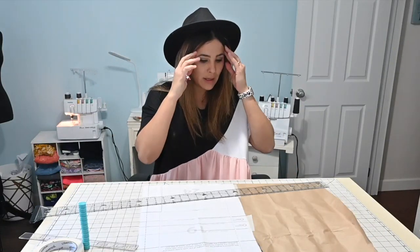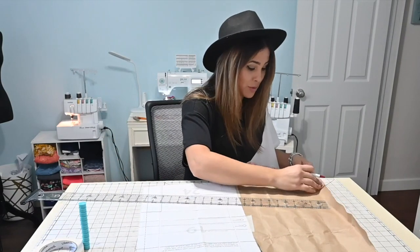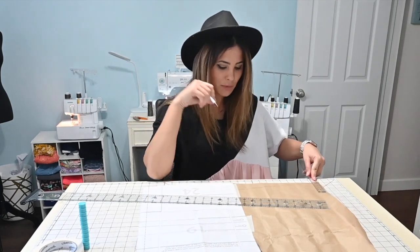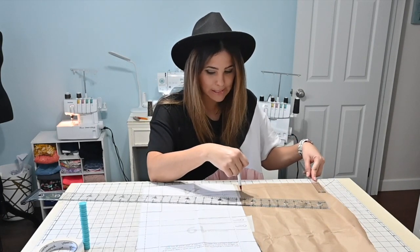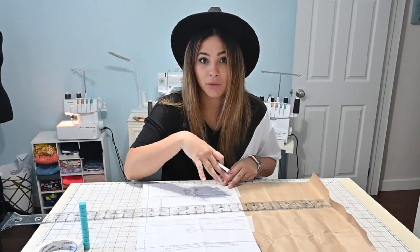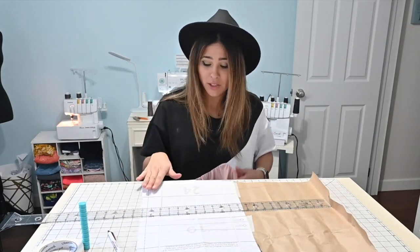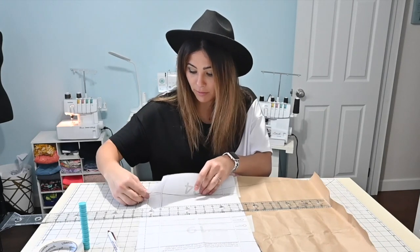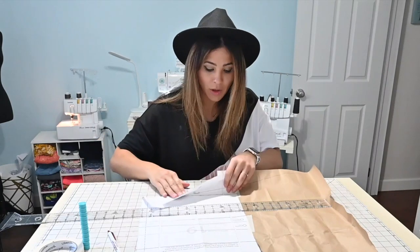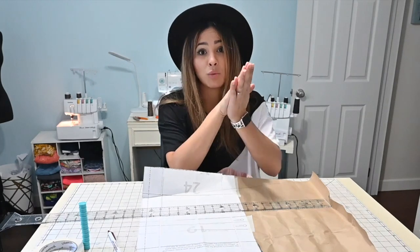I'm going to fold it up so that way I don't cut my pattern off. So now what we're going to do is we're going to cut this bottom off — I'm just going to fold it up — and we're going to cut two front bodice pieces. You'll have two front bodices, and then at the end you'll end up using the two front bodices as one bodice.